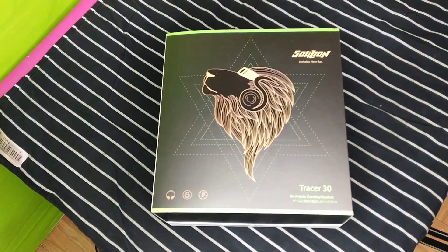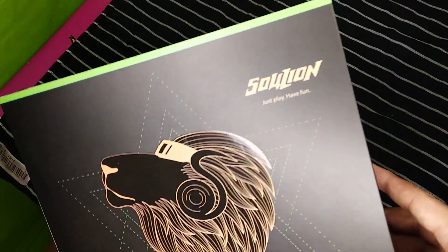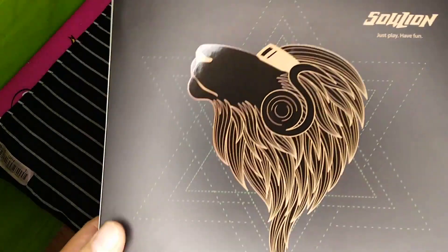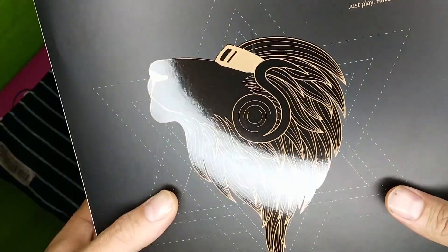They outdid themselves when it came to their presentation in these headphones. Let me start off by telling you why. This is all original — this is their original art, Soul Lion. It is a lion with some earbuds, some headphones looking real cool.